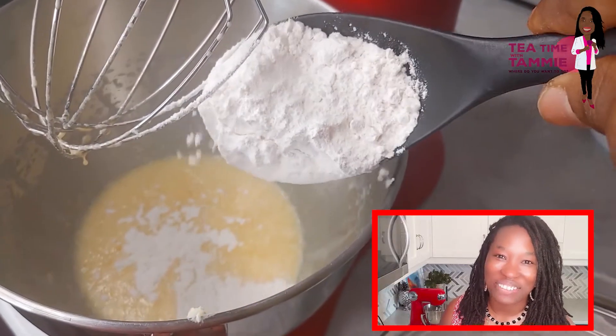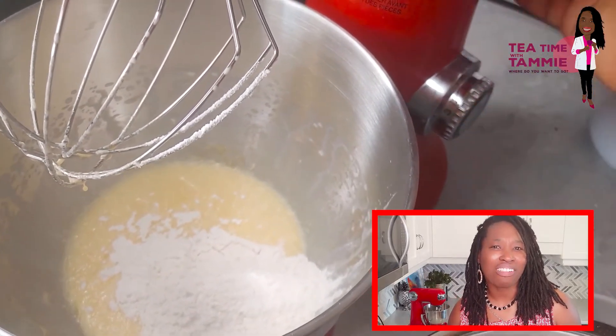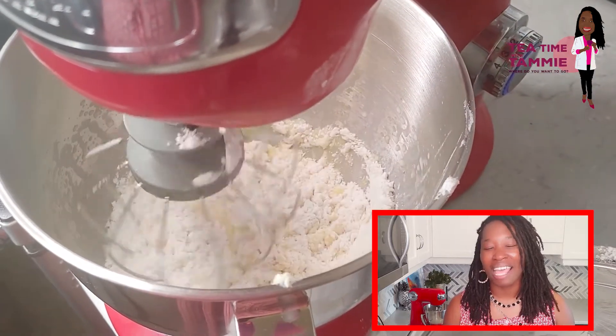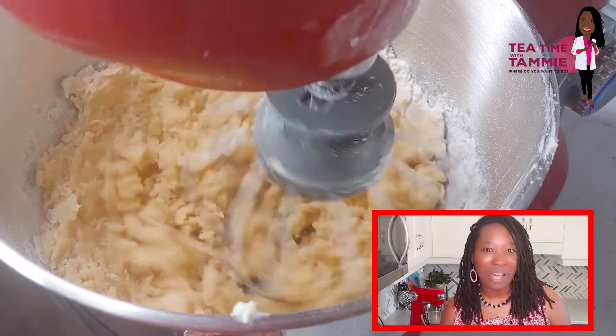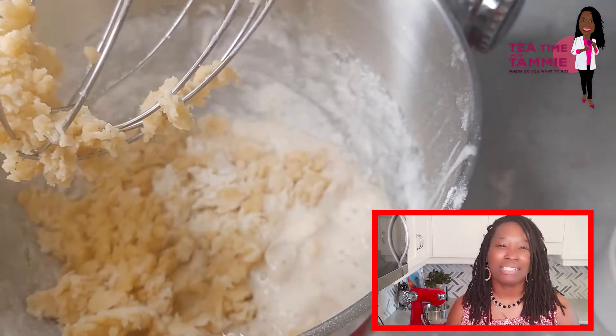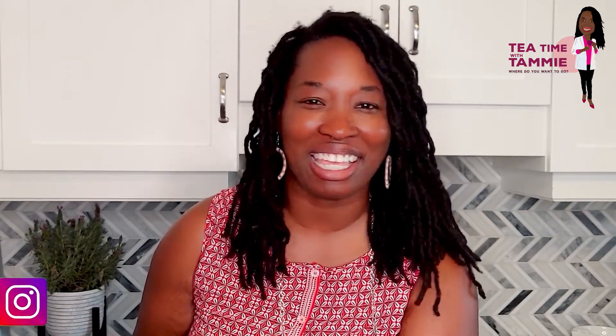While our yeast is activating, we can go ahead and cream our butter, sugar, salt, and egg. When that combines, slowly — tablespoon by tablespoon — add in that flour until it's well combined. Then we can add that yeast and let that mix in nicely. Your dough should look like this. Our dough is perfect, so I'm just going to lightly grease a bowl, place our dough inside, coating both sides, and set that aside for 60 minutes, letting it rise.